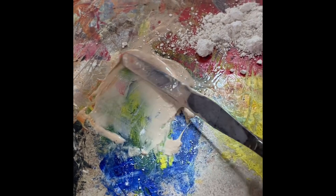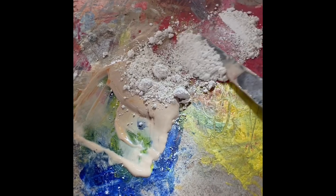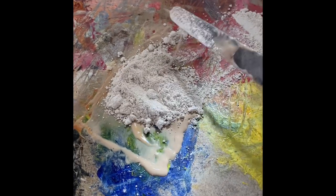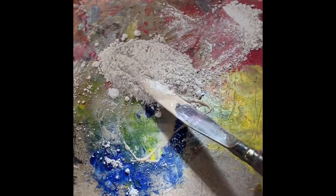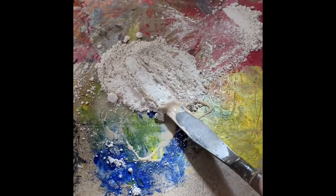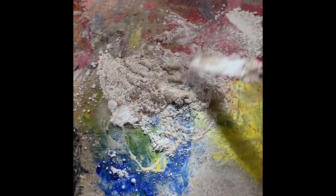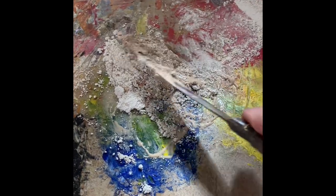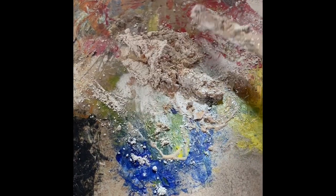I added too much oil, so I'm going to add more chalk. Generally it's three parts of calcium carbonate powder and one part of oil. You just need to first mix. You don't want to see how thick it is — that does not mean you add more oil. This is the natural progression of making CSO.